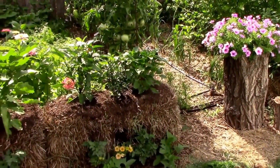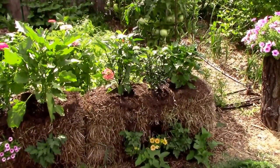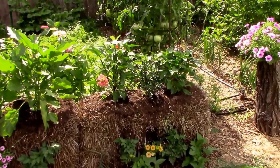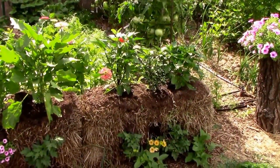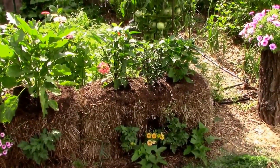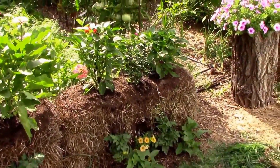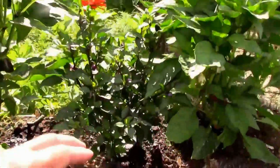I've seen people who run drip irrigation lines on top of the bales and use soaker hoses and that sort of thing. I suppose you could probably water them by hand, but I'm too lazy and don't have the patience for that, since sometimes a lot of water will just roll off the bale. So what I've got is drip irrigation going, and let's just look at this one right here.